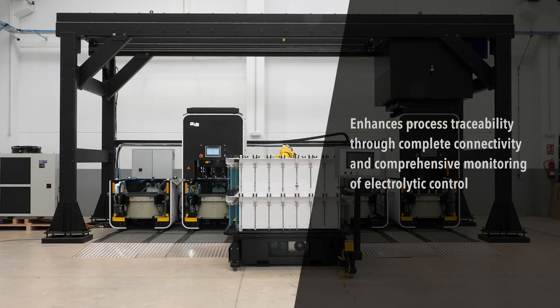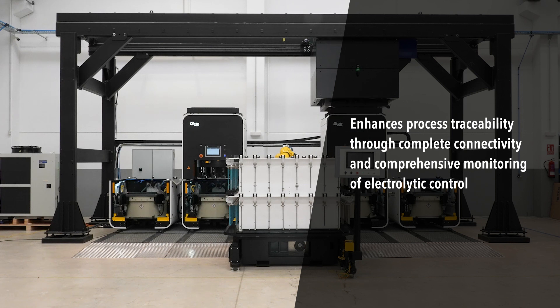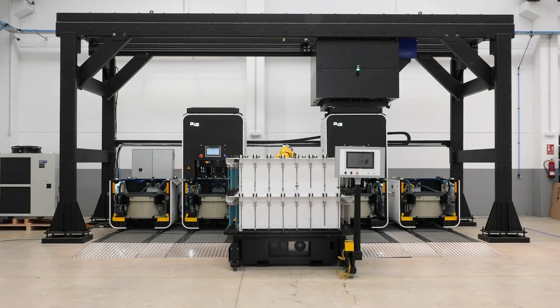The software meets the highest standards by enhancing process traceability through complete connectivity and comprehensive monitoring of electrolytic control.